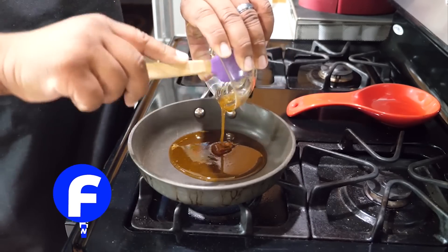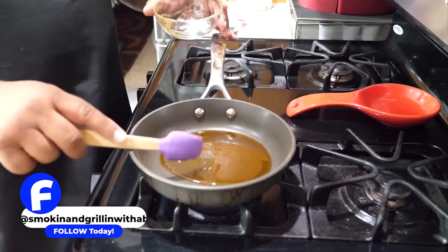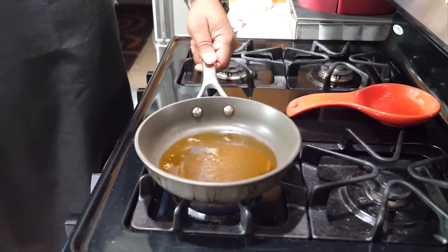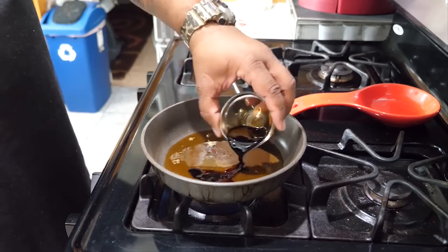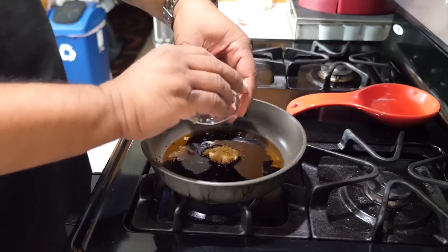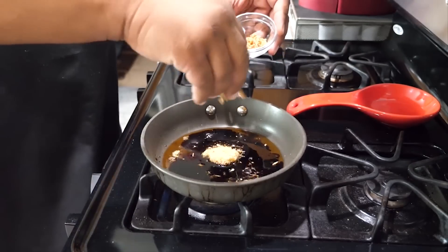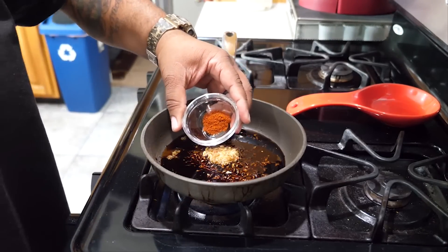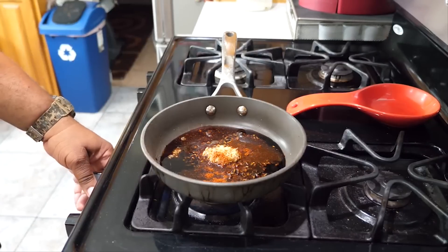Now we're making the honey garlic sauce. Put it in a saucepan — no particular order, I just started with the honey and worked my way down with the rest of the ingredients. Set the heat to medium or medium-low. Then we add the soy sauce, the minced garlic, and the fresh ginger. Keep it simple — laying out your ingredients ahead of time makes everything easy.